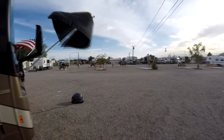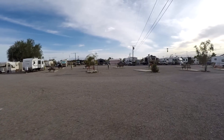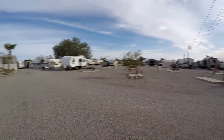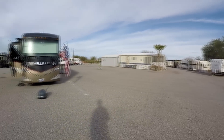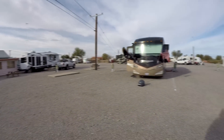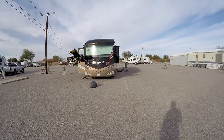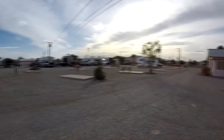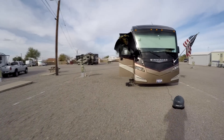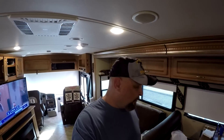I'll give you a quick view of the RV park we're in — Shady something here in Quartzsite. It was $33 for the night for full hookups, 50 amp. So there you have it — that's the solar system: fully installed, operational, and working as good as it's going to work.